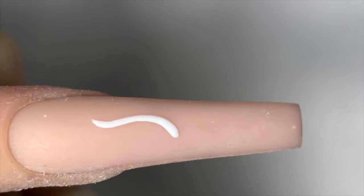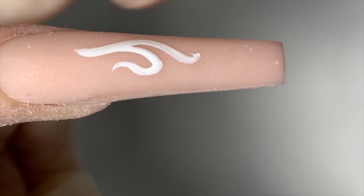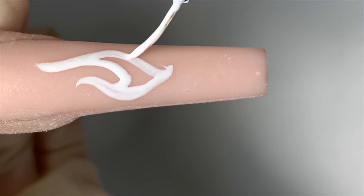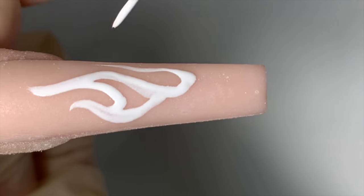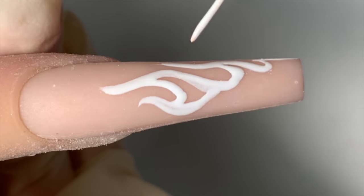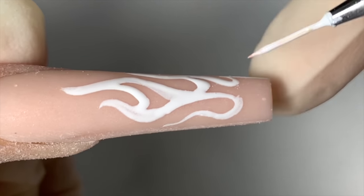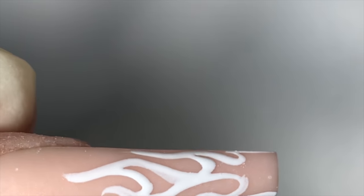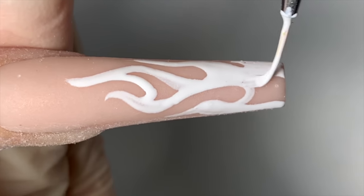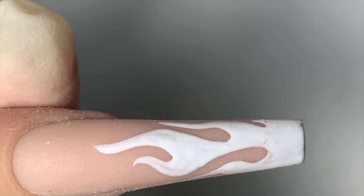Now this is done. I am going to go in with the white gel and I will start by drawing the center of the flame first — always start with the center first. This way your flame won't end up looking crooked. Just draw the middle of the flame first in the middle of the nail and then work your way out to the rest of the flame. Now I'm just working my way out to the rest of the flame. This is my little trick when doing flames — I always start in the middle first, then work my way out. This way my flame will always be centered on the nail. Then I'm going to go in and color it in with the white gel polish and smooth it out.